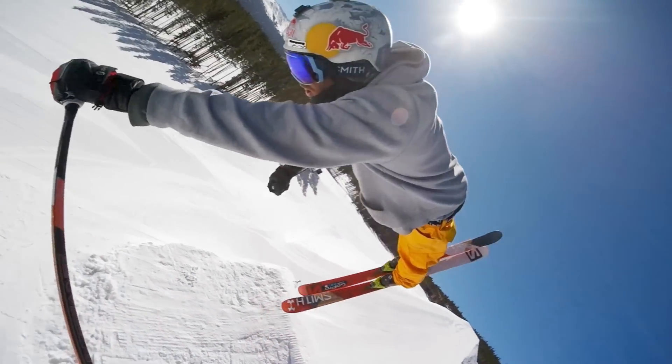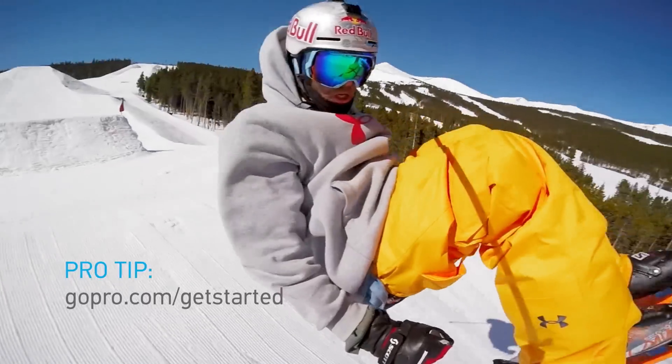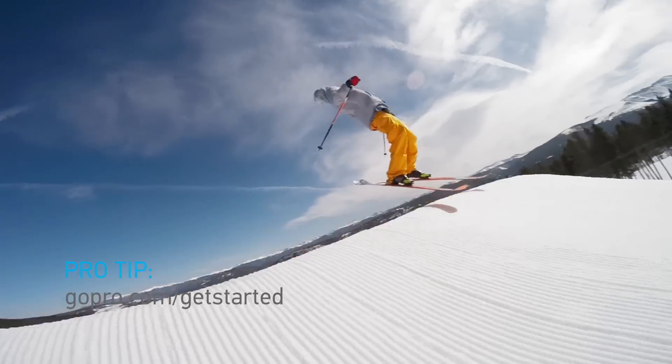For more information about Hero 4 Session, download the user manual at gopro.com/get-started.